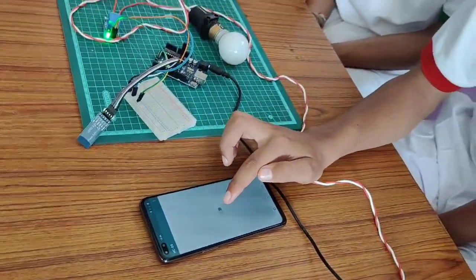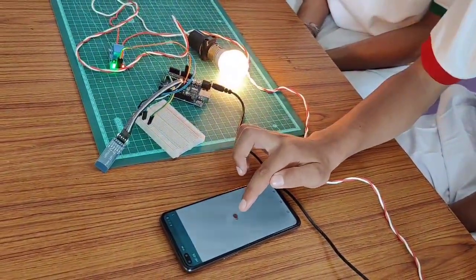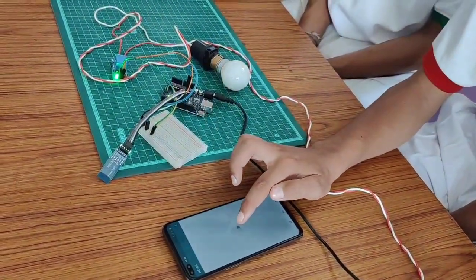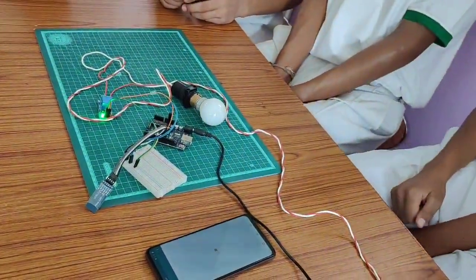Now I will open the button. Now I will switch on the button. This bulb will glow. I will turn it off. This bulb will also turn off. Thank you.